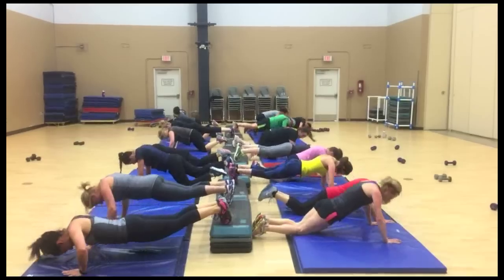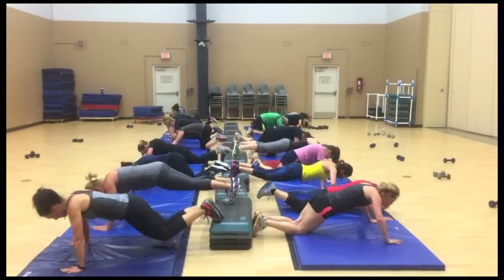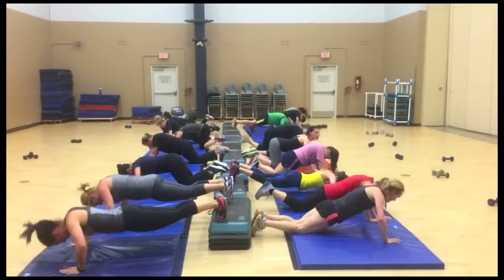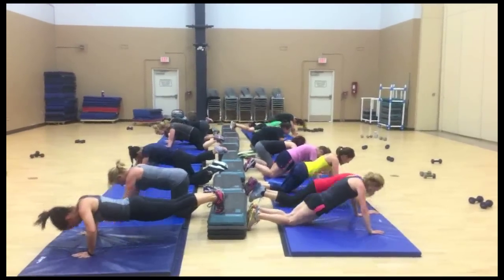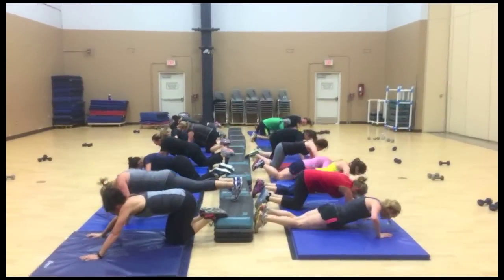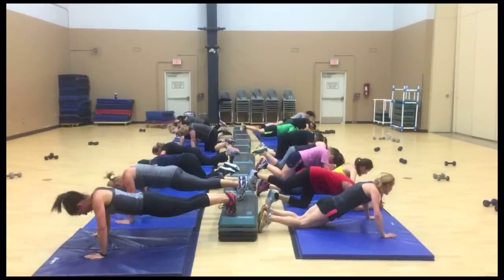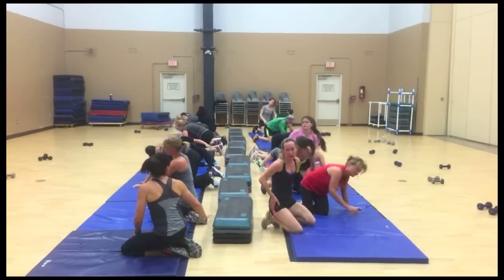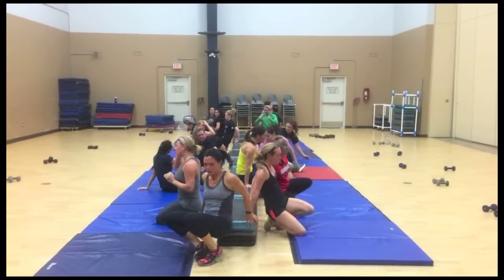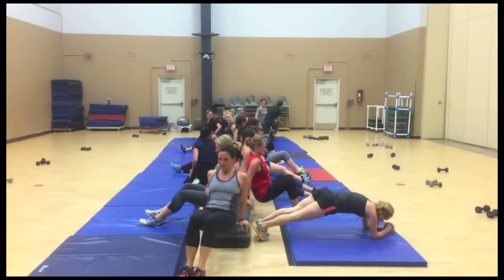So this was a new drill I tried out with my clients the other day — it was super hard. I put mats in two lines and some kind of step or bench down the middle. We did a series of push-ups, planks, and bridges, then got up with weights on the outside for legs and arms, then dropped back down on the mat. It was just something I threw in between body toning stuff with the weights.